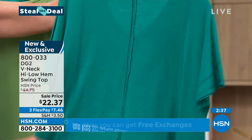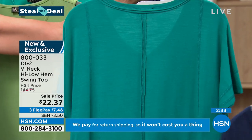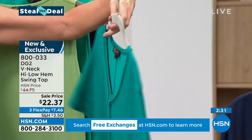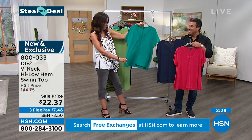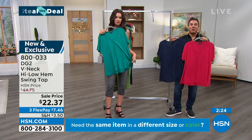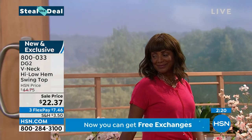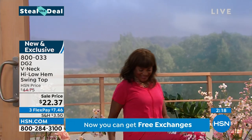Teal, navy, or cherry for $22.37. This is in direct response to customers who asked for more V-necks — we've been listening, reading all the reviews and emails. More V-necks, so we brought it for you.